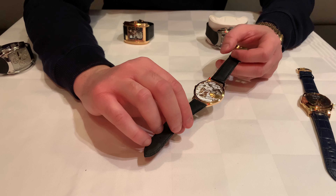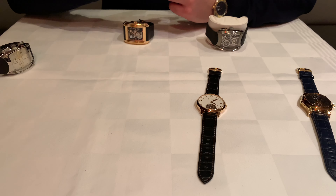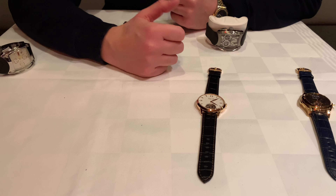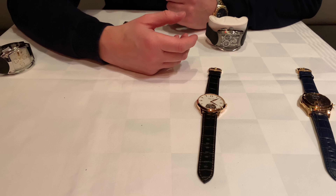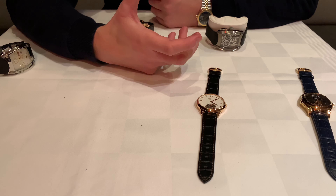As I said, this is sort of a base model. But I'm very fortunate to be able to show you their other models as well, so I'm going to fill this table with Alf Lie watches and show you some of the different models and different price ranges.